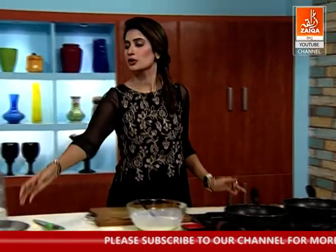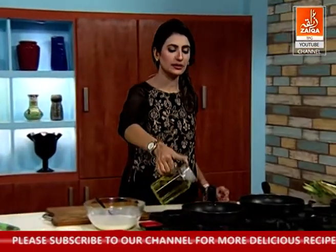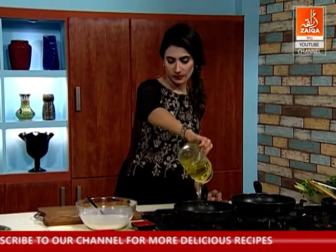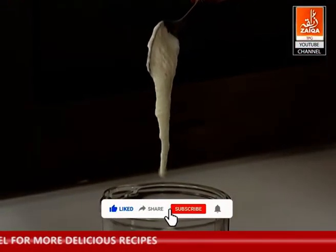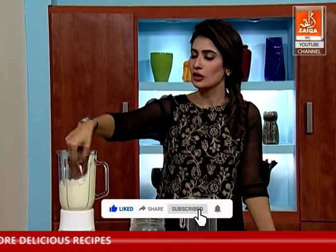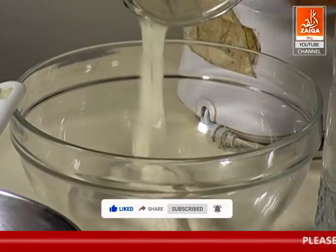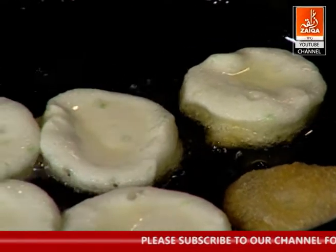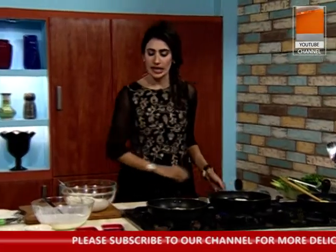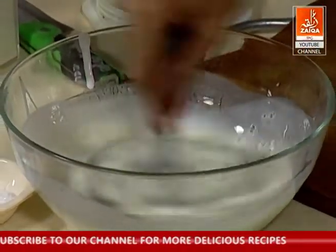I will try to fry it with oil. This is only mash ki daal. See the look — you can see that it is so soft and smooth. If you are able to fry it, it will come out round and round. I will add more spices.